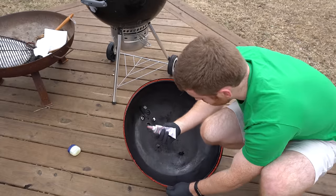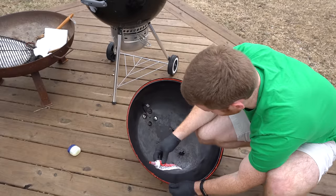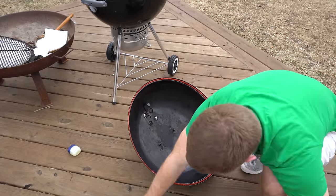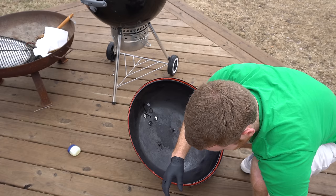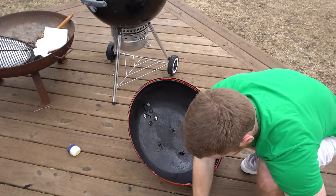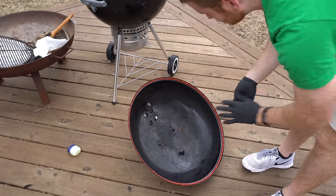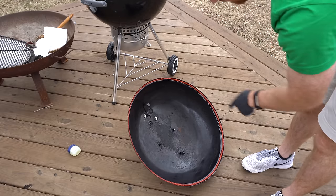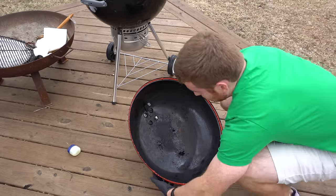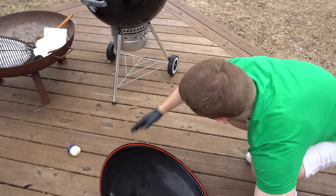I pretty much used almost this entire tube, so keep that in mind. Now granted, I did put it on pretty thick. So before I touch this, I'm going to go ahead and put some Vaseline on the top of the grill and then we'll come back to this. I might touch it up a little bit before pressing it down.